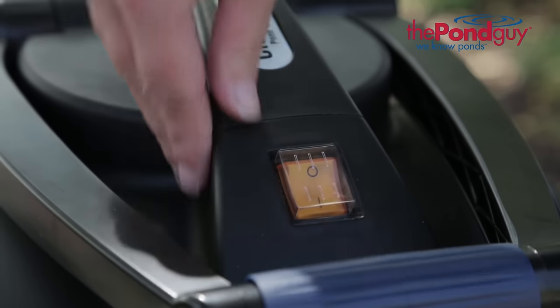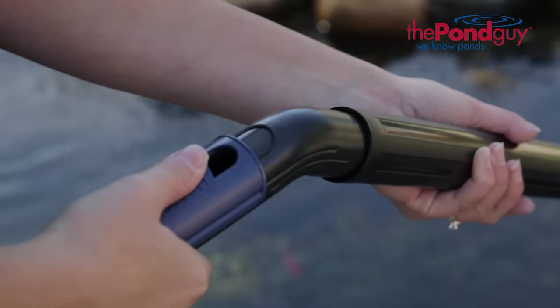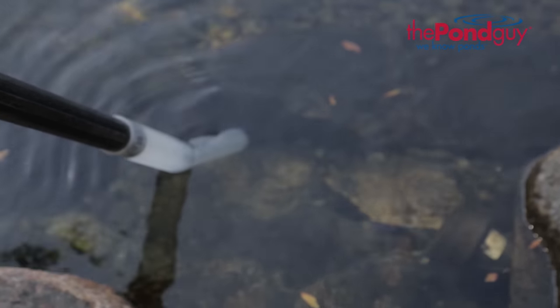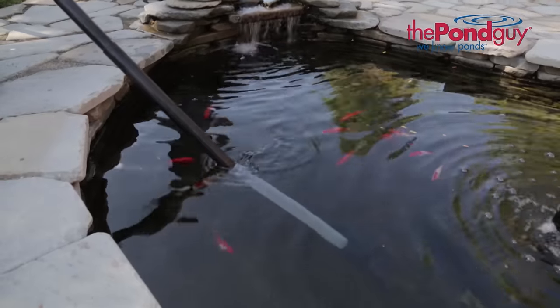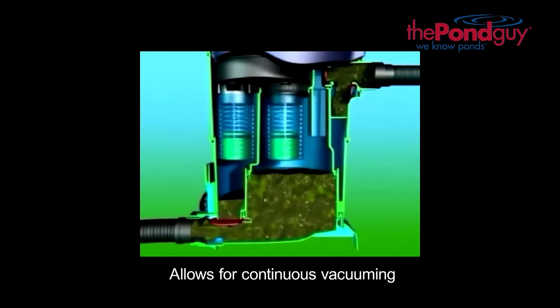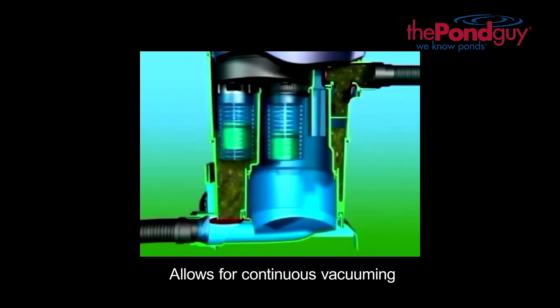Turn the switch to the on position and submerge the suction hose. Use the vacuum level adjustment on the handle of the suction hose to slowly increase the suction to lift unwanted debris. Move in a slow uniform fashion to remove sludge, debris, and algae. When the reservoir becomes full, the Clearavac will automatically switch reservoirs and drain, allowing for continuous vacuuming.